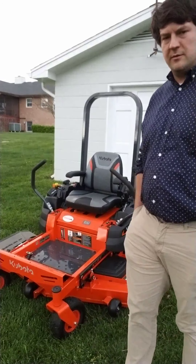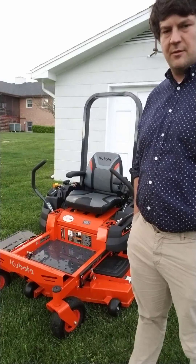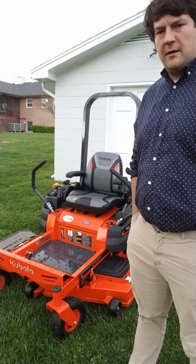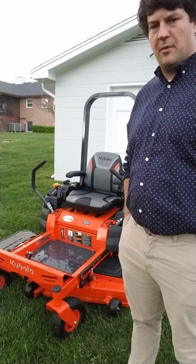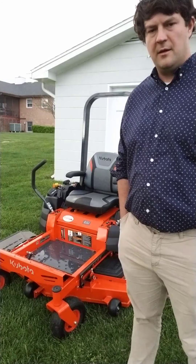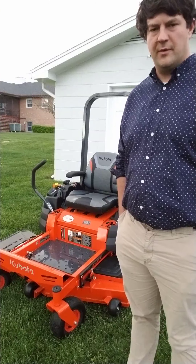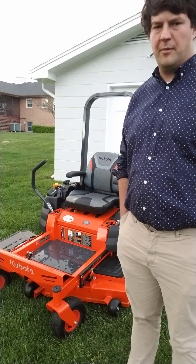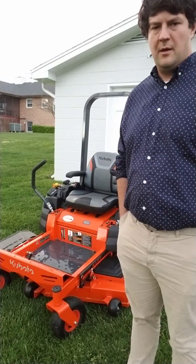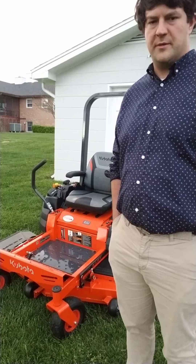I'm going to do a couple videos about this mower. I just got it Tuesday, which is less than a week ago, and I just wanted to do a first walk around. I did mow with it for the first time Saturday — I thought I should probably do that before I did my first review. But overall I've been pretty well pleased with the mower and the whole purchasing process.